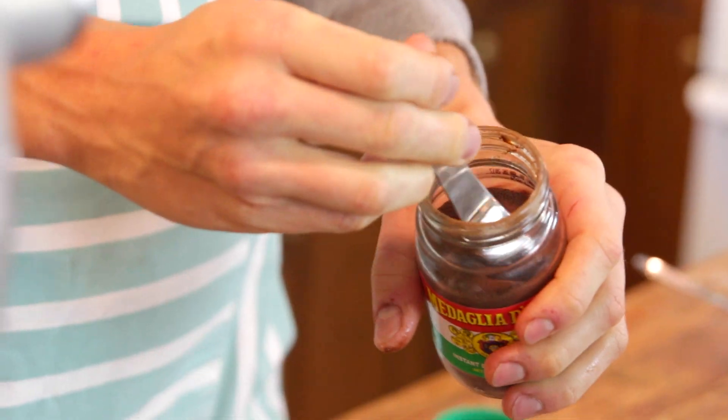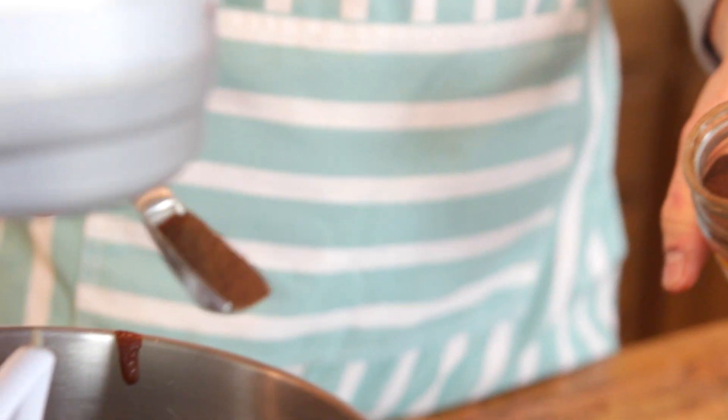Once you have it in the bowl, you can just add a little bit of espresso powder. I know some of you will say you hate coffee and hate the flavor — you can leave it out. But as I always say, I promise you will not taste coffee if you use this. It really just heightens, deepens, and accentuates that amazing chocolate flavor.